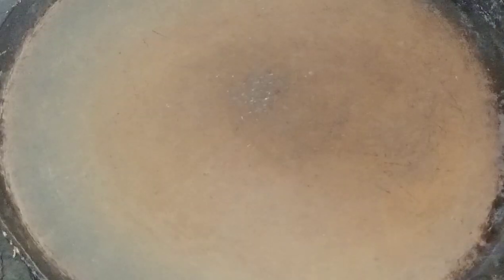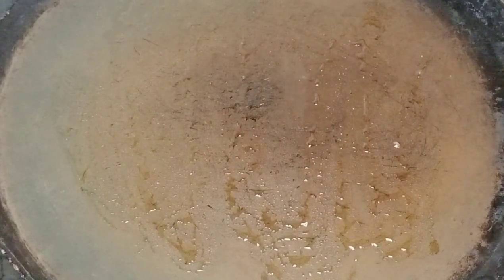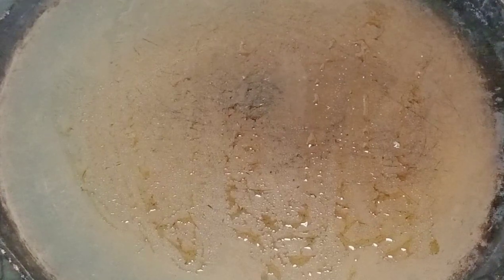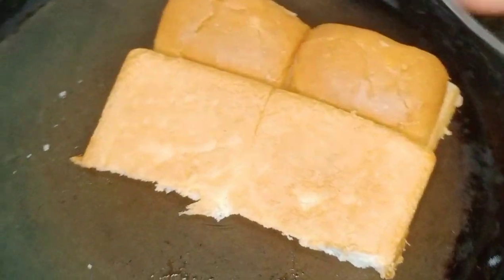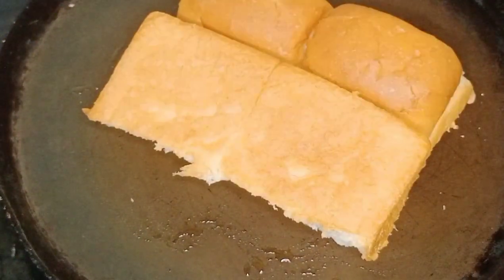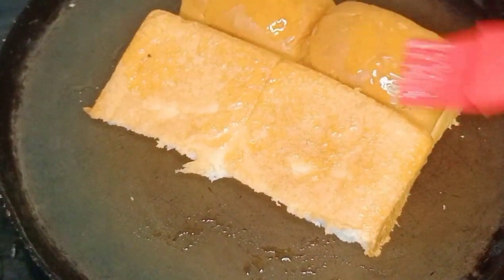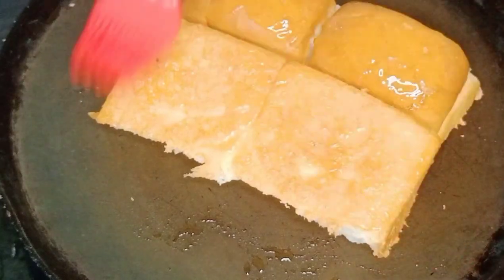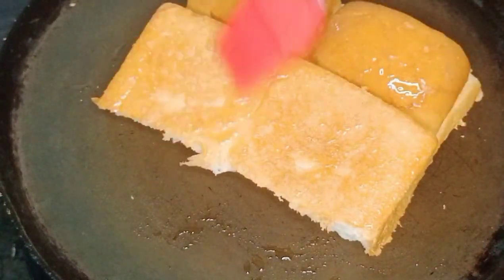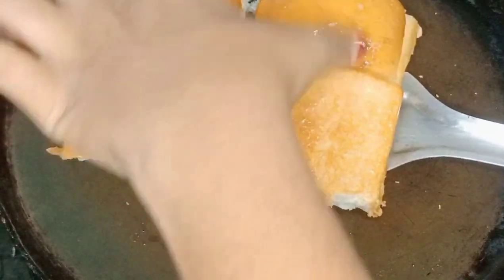You can use butter as well. Now let's toast the bread — put the butter in the pan and apply the butter. Put the bread in and toast it until it turns light brown and very soft.